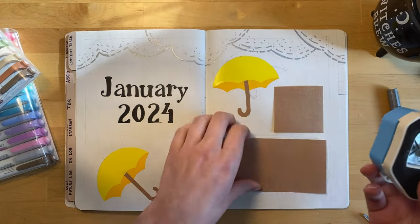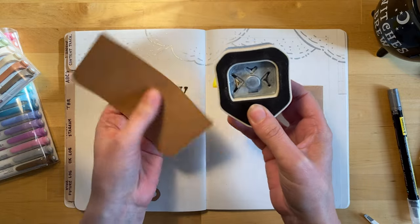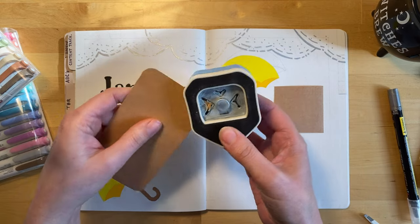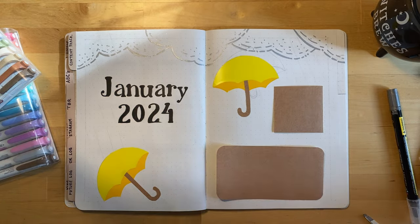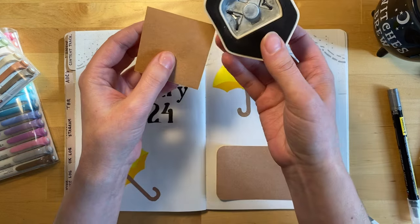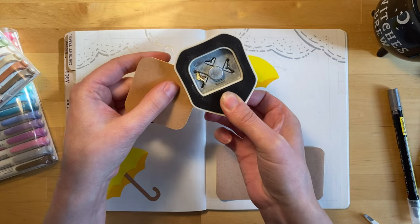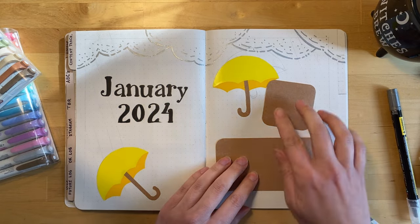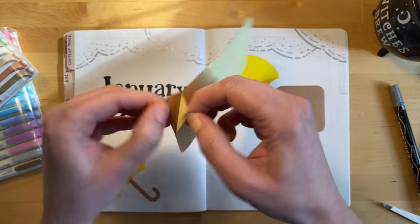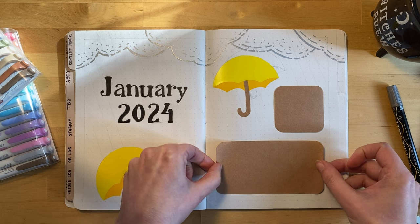Now this is my favorite tool to use — this is my corner cutter. I just bought it off Amazon. There's a million of them and they're all pretty much the same, but it's so satisfying clipping off the edges. So pretty much everything in my journal has rounded edges now. I use it upside down like that because I can actually see that I have the corner of the paper in the correct place to cut it. Otherwise, sometimes it comes out a little wonky.